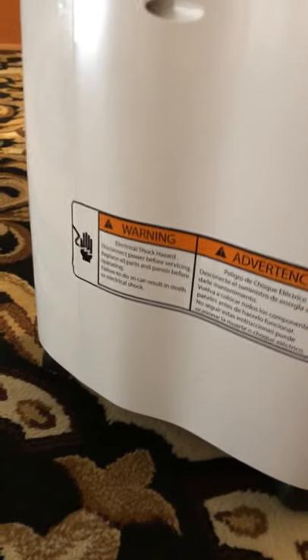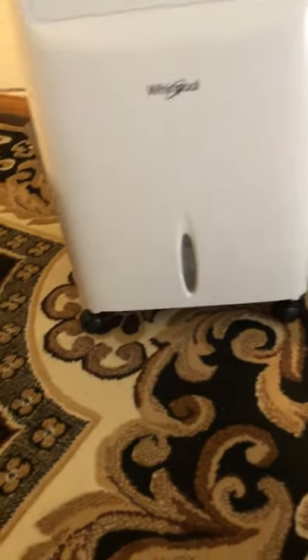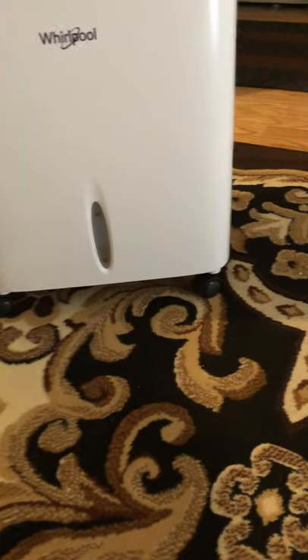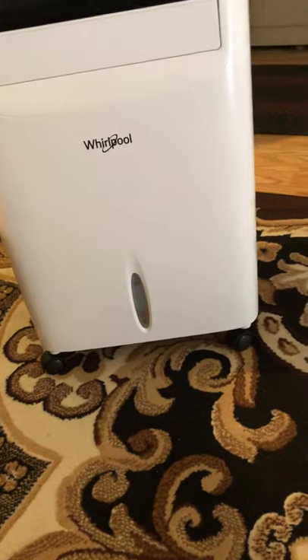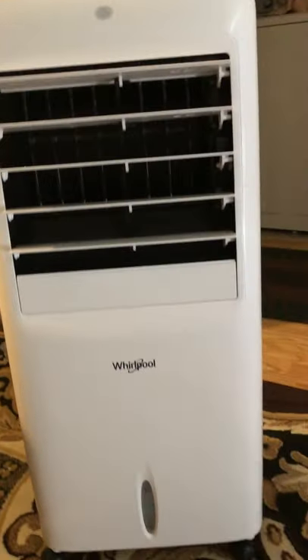This one isn't heavy at all — it's about 16.8 pounds. Most of them have casters so you can push it, and it also has a big handle. What I usually do is put one hand on the handle and one on the bottom to carry it. I feel that's the safest way — I don't push it on carpet because the casters are small and can get a little stuck.